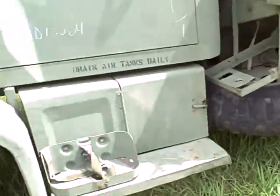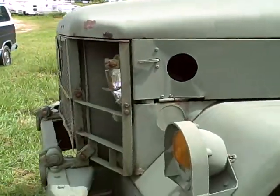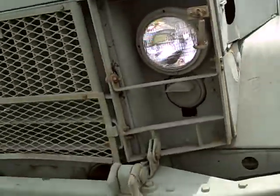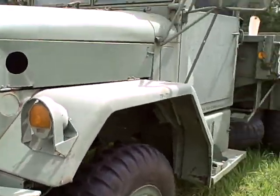Doors shut and close, mirrors work — everything on the truck works. The only thing wrong is those two wheel seals, which are $7 a piece, no big deal. That's what the truck looks like — it's in good running shape. If you've got any questions, email, and be sure to check out the other videos.